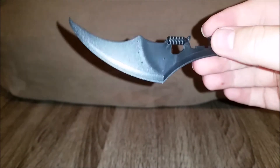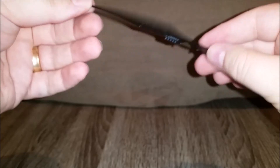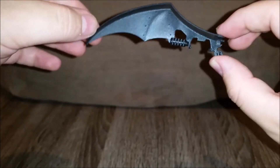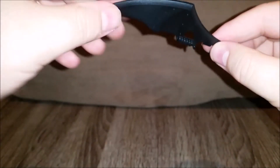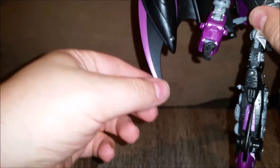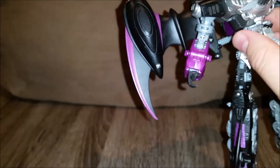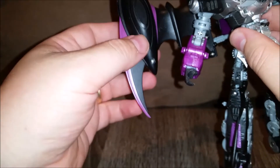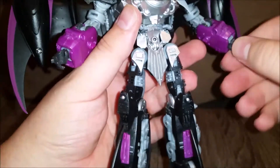These would benefit from more paint apps on them - if there was a bit of silver, even just on the handle or across the blade, then these would look even better, because they are nicely sculpted and they feel very nice as well. I do like the purple - the purple goes really nicely against the black on the fins. And on Thundercracker, the red goes so well with the blue.